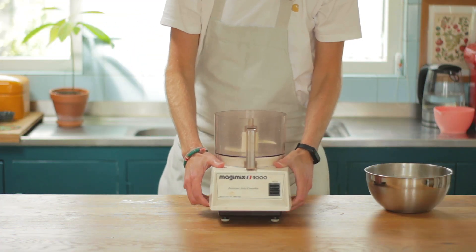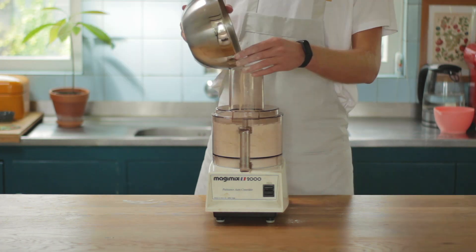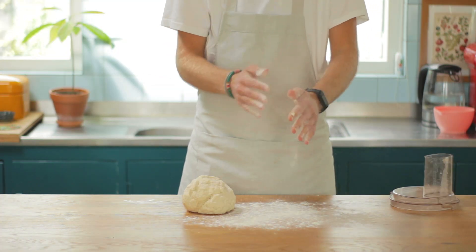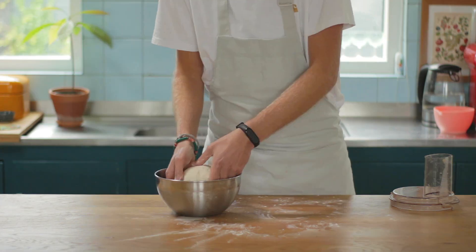I'm going to try this ancient machine. Add the rest of the flour, turn this beast on and slowly add the yeast mixture. Wait till it sort of turns into a weird ball. Remove from the machine and work the dough for 5 to 10 minutes. Make a small ball and set aside for an hour or two.